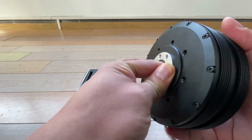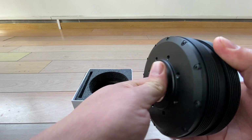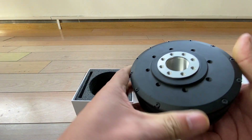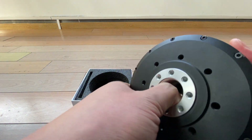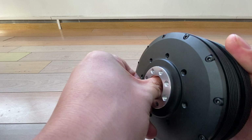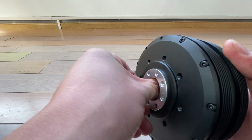Because it's an Outer Runner motor with a planetary gear, at very low speed you will feel some friction. That's normal.